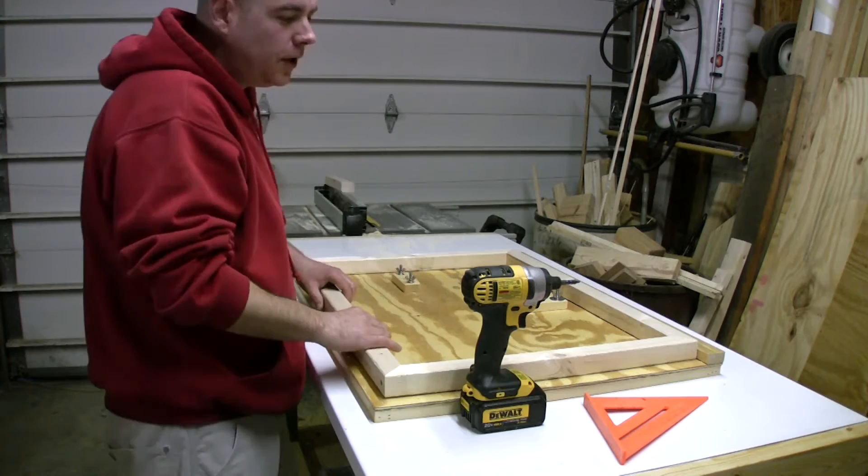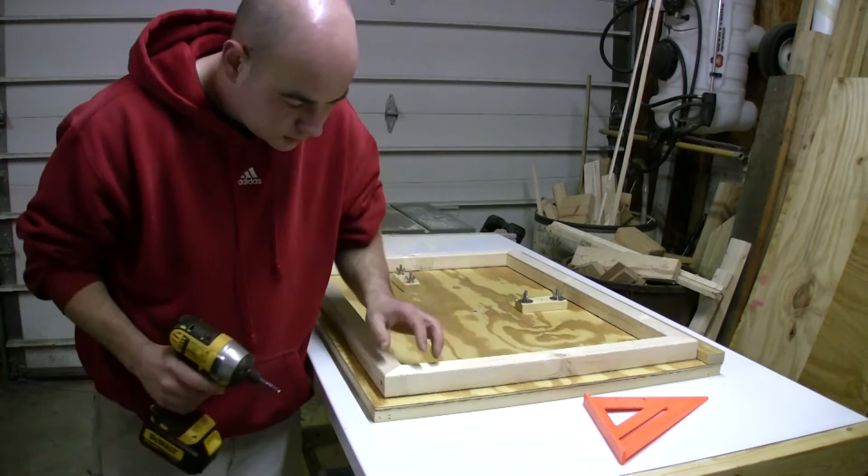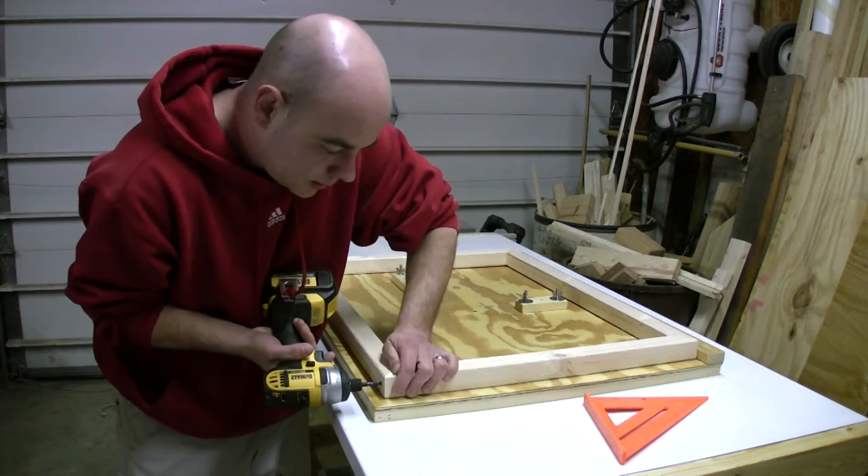So I need to make some doors for the front of this thing. Basically, all I did was cut out a frame, glued it up, and we are just going to finish screwing them in.